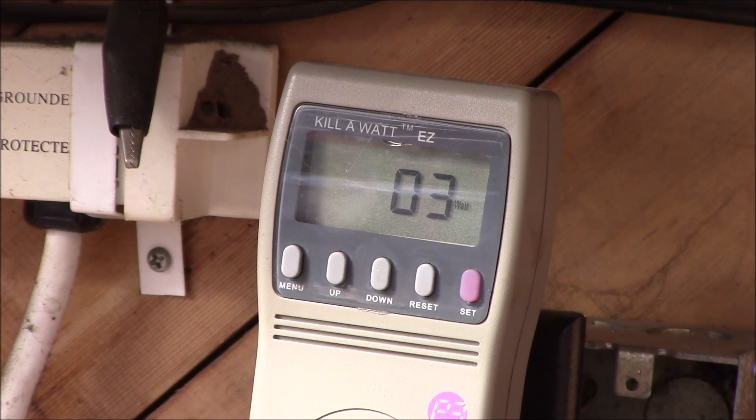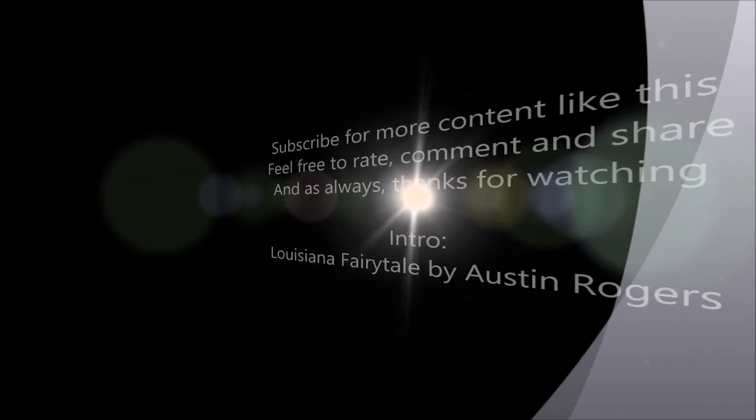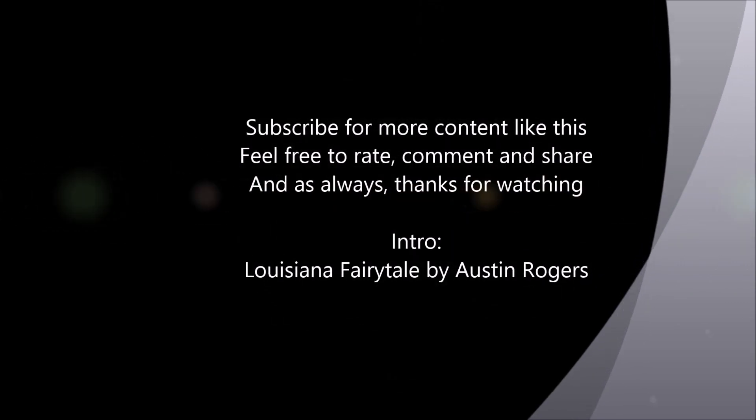You can run a tankless water heater off-grid — it's about 3 watts continuous in standby, so you're looking at maybe 75 watt-hours over a day, 2 kilowatt-hours a month. Anyway, hope you enjoyed that little bonus content!